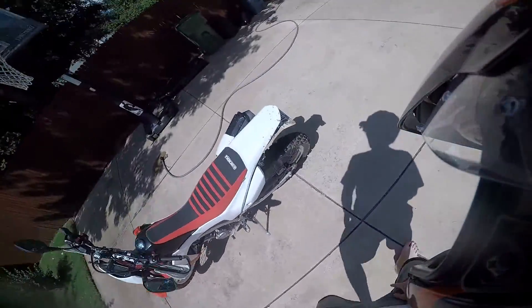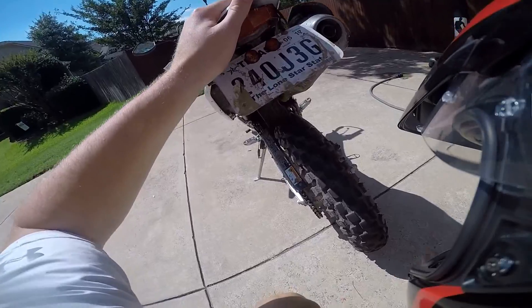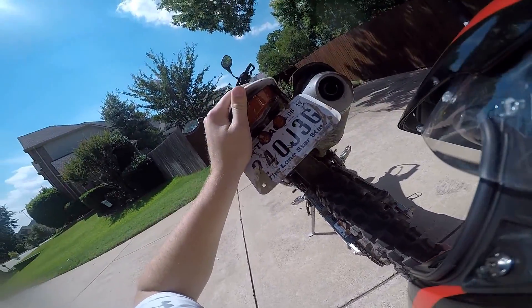Step one: you've got to get a dirty motorcycle. So get out there on those knobbies and get some mud.